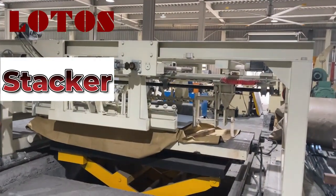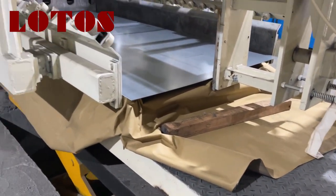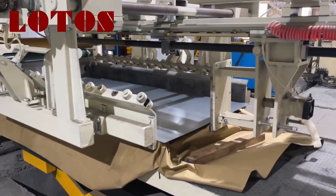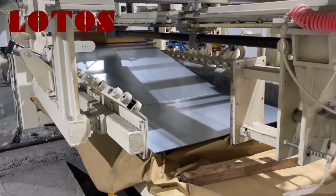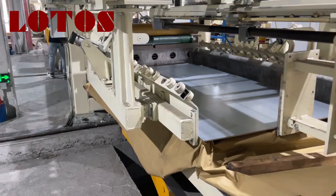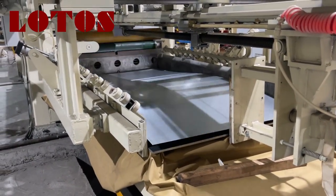Now it will come to the finished product area. You can check — we have the packing material here. When it finishes, we just pack it and mix it up. When all the sheets are finished, this place will move outside and the operator will pack the sheet. These two side plates are to regulate the final sheet.